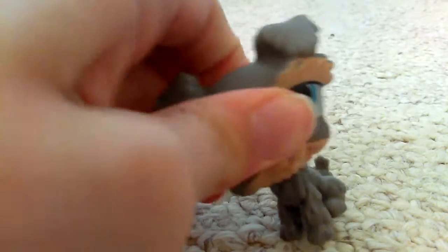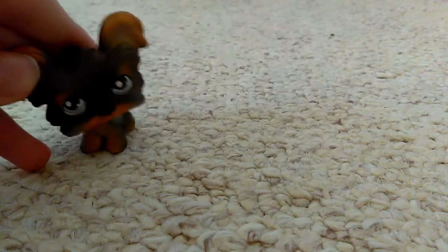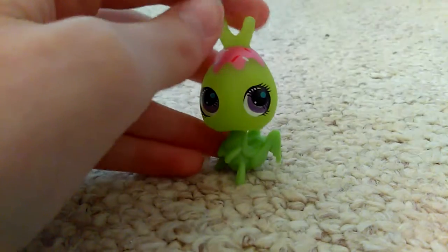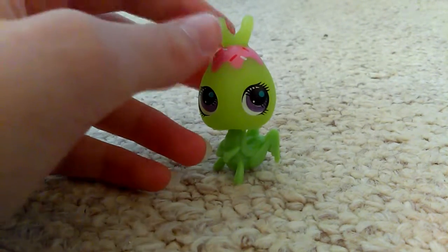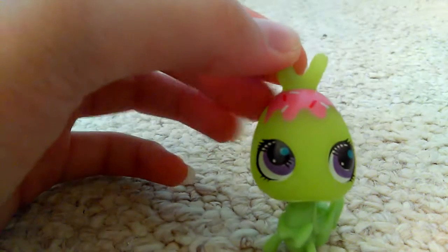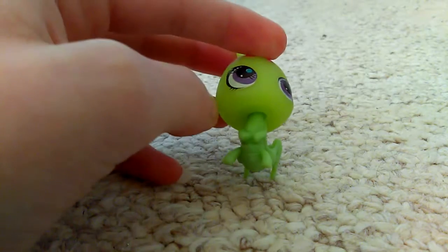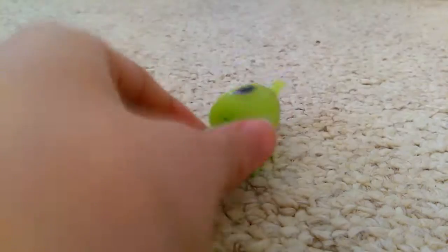It has the slightly squishy head like the others, that's all I have to say about that one. Then there's this one — why is there frosting on this grasshopper's head? Its head is a different color from its body. At least it's green like a normal grasshopper, I guess.